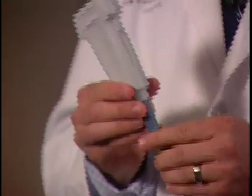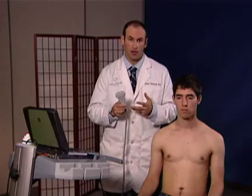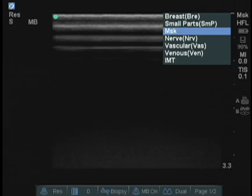I'm going to be using a linear transducer, which is a high-frequency probe that allows us optimal resolution in musculoskeletal imaging. With examination of the shoulder, I prefer the musculoskeletal setup. I press the exam button and check to make sure that I'm on the musculoskeletal setting and press select.